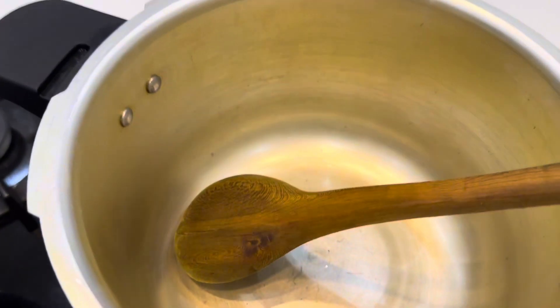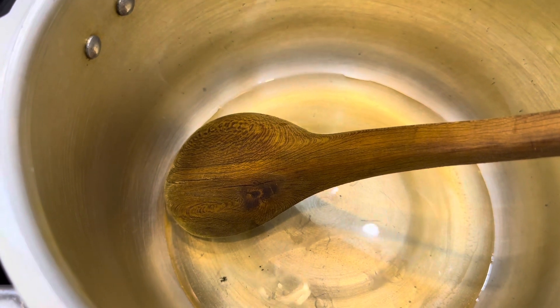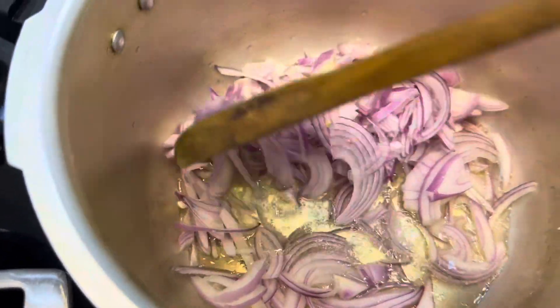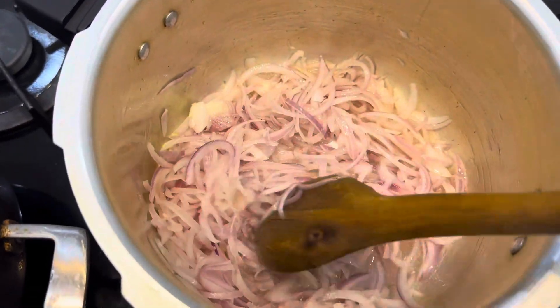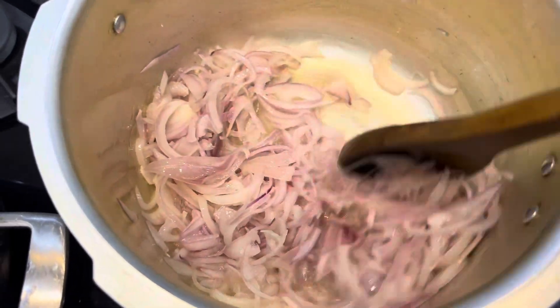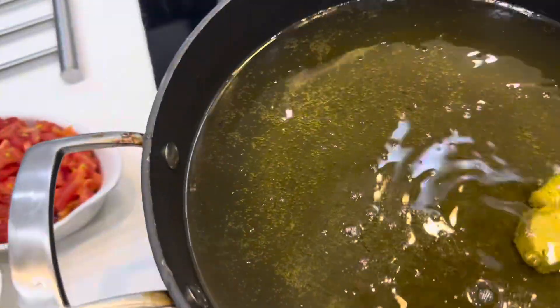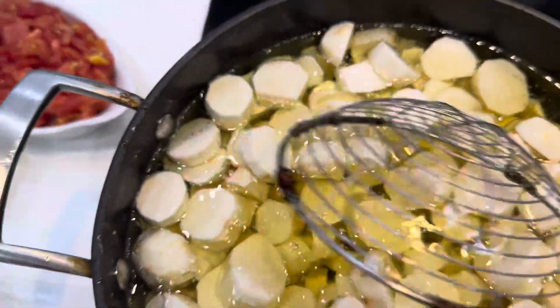Add oil and add onions, cook for 2.5 minutes. When the oil is hot, add RV in it and fry.